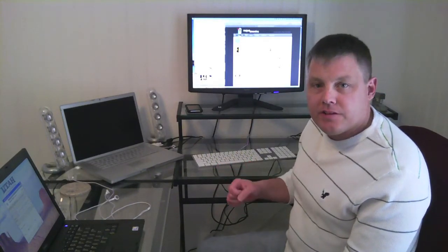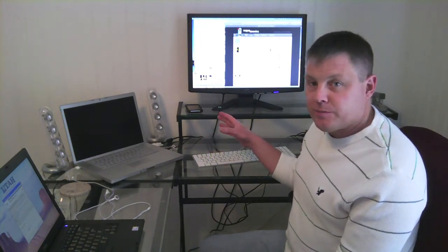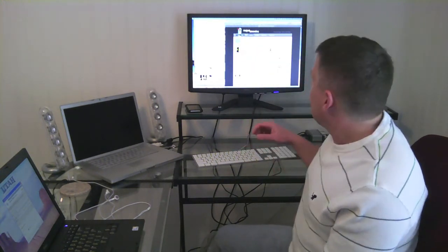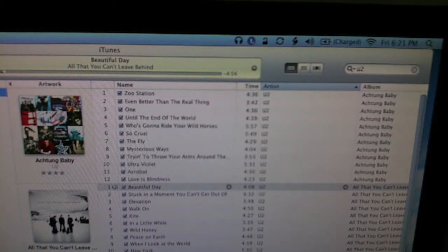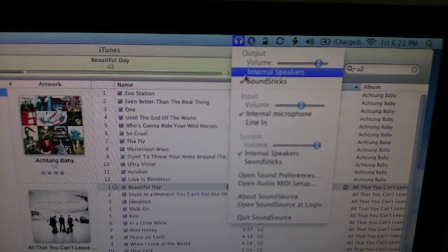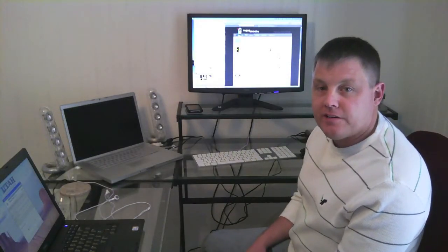I've been trying to find an application that would allow me to quickly switch my sound output from my internal speakers to my external speakers, and I found this free application called SoundSource. It's from Rogue Amoeba, and the link is in the description. It's really simple — it's a menu item, and you just click on there and switch to your external speakers. And then you can quickly switch back to your internal speakers whenever you want.